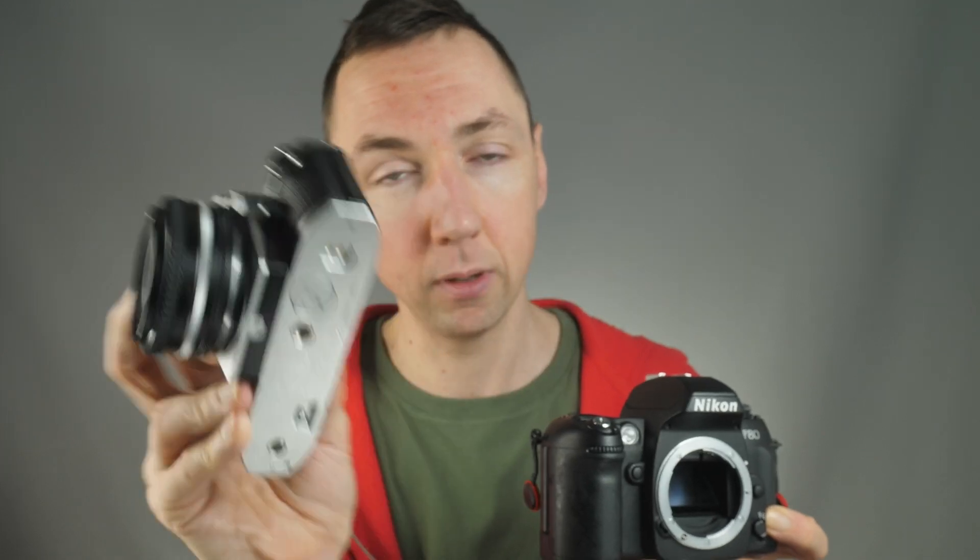One difference between the F80 and the F100: the F80 works fully with G lenses, Nikon G lenses, Nikon D lenses, but it won't meter correctly with the AI lenses — the AI and AIS lenses, such as the one shown on the Nikon FG20. So bear that in mind: if you enjoy using manual focus lenses, you may be better off with a manual focus body, such as the entry-level FG type cameras or mid-level FM, FM2, FE, FE2 type cameras. They are really nice cameras, but the F80 is more for people that enjoy autofocus.